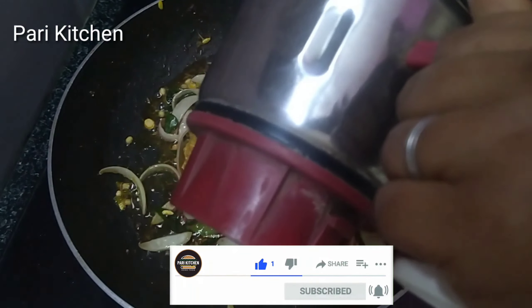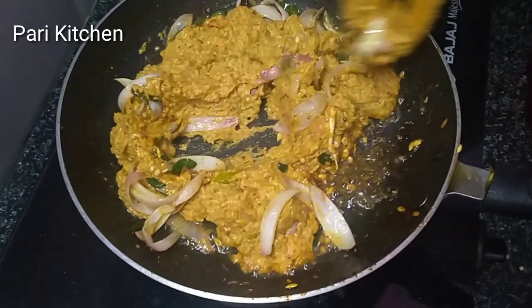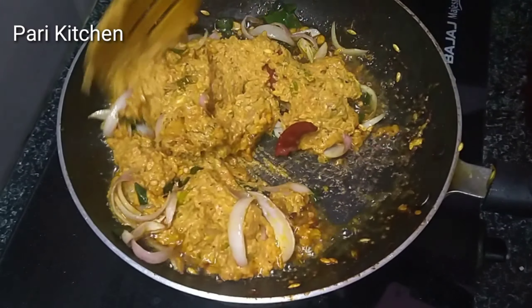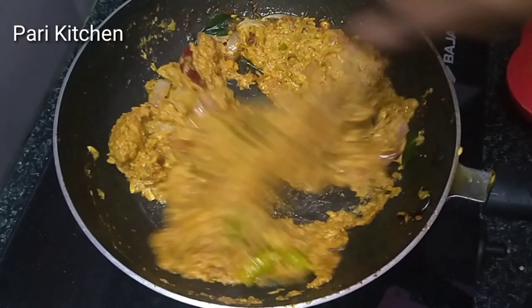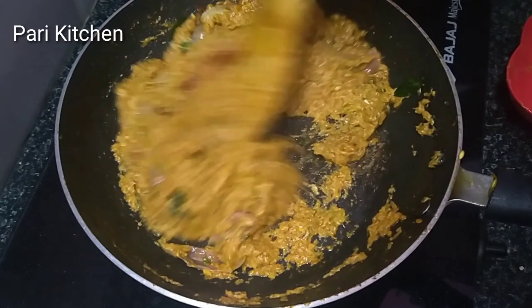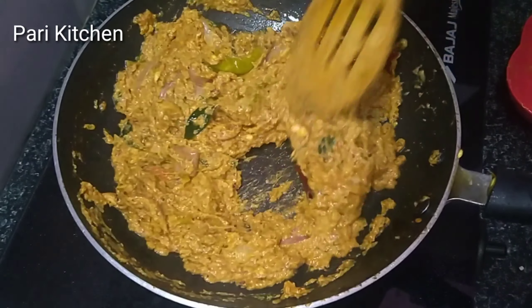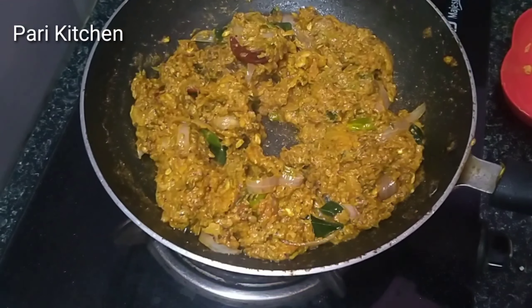Add the cucumber pachadi and mix it. After mixing in the oil, leave it for about one minute. See how the pachadi is coming together.